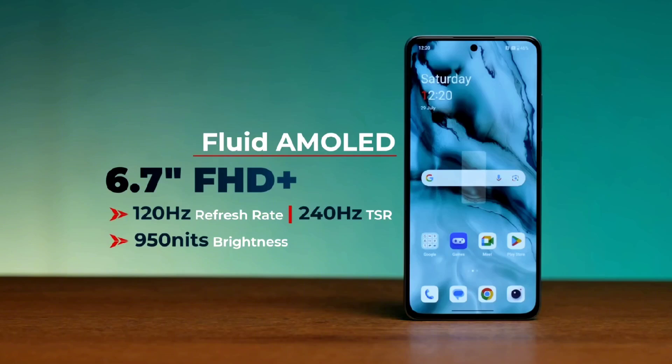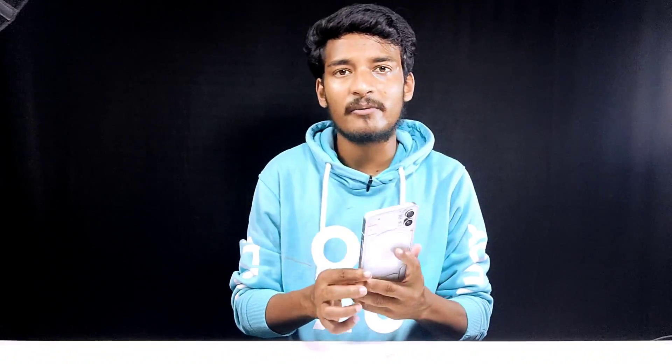For the display, OnePlus Nord CE3 has a 6.7-inch fluid AMOLED display with HDR10+ and 120Hz refresh rate support. For Nothing Phone 1, you can use a 6.55-inch OLED display with an in-display fingerprint sensor, 120Hz refresh rate, and HDR10+.